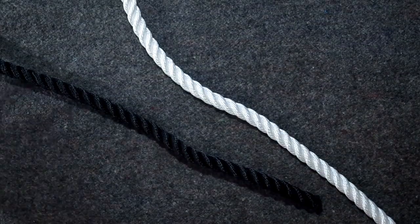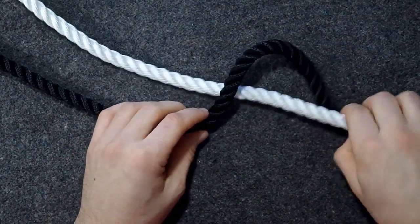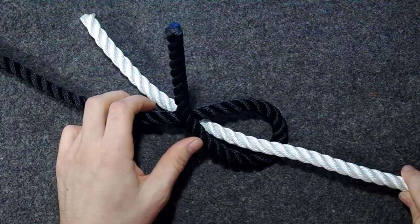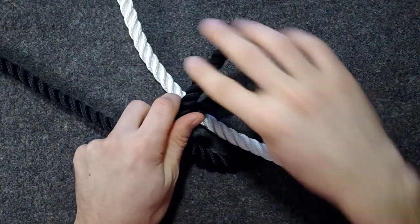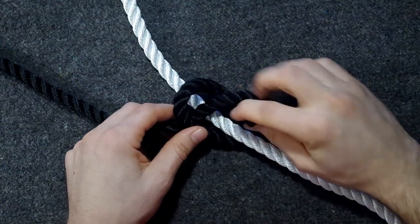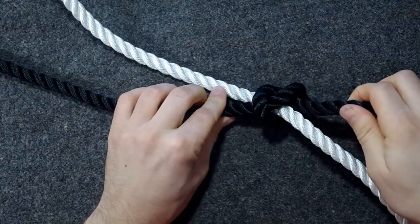So you start with one rope — you can just choose whichever. I'll start with the black one here. I'll start with doing an overhand knot, so I start with this but with the white one going through the loop here. And then I just basically finish the overhand knot here.